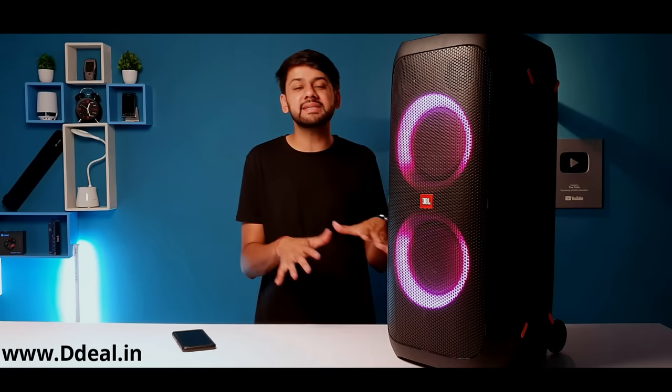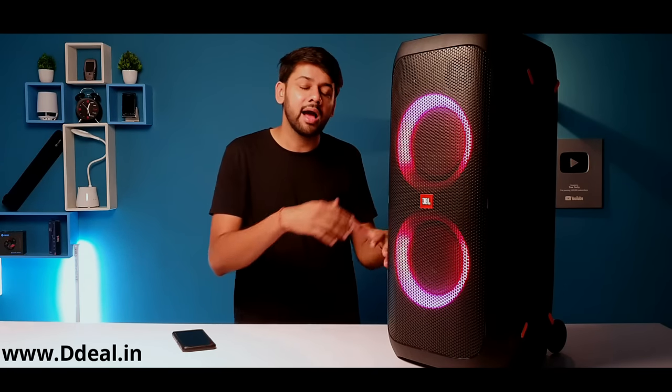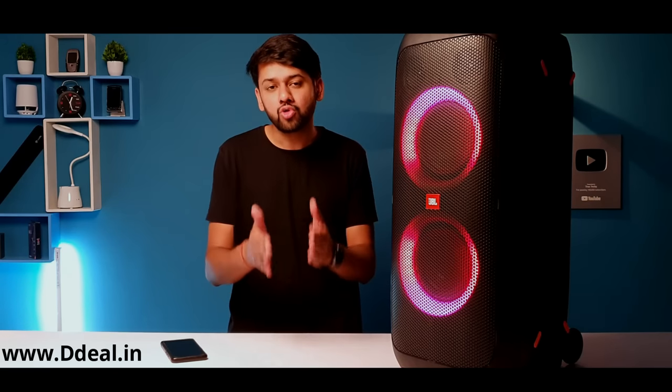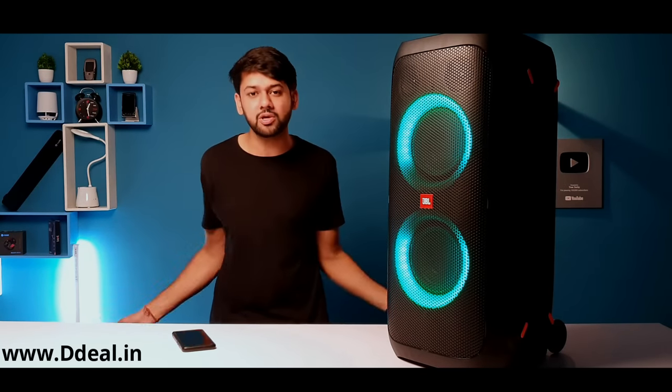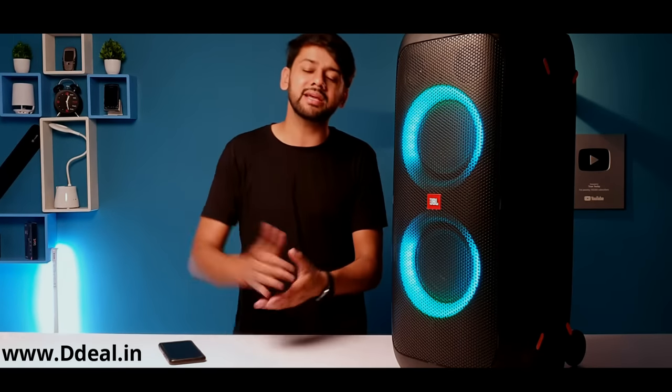JBL is a top-notch brand, and if you spend money on it, you will get more than value for money. I really like this speaker because it has 240W RMS output, heavy bass, 18 hours of battery backup with just 3.5 hours of charging. If you want to use it with your TV, just plug it in directly and use it. When you want to go out, unplug it, and you get 18 hours of battery for the party.